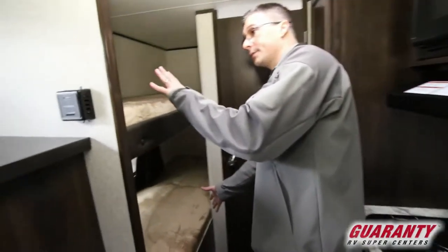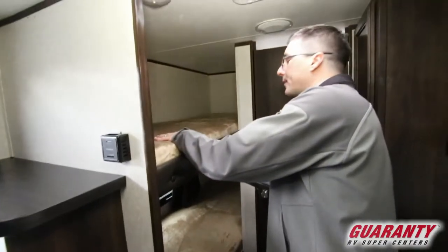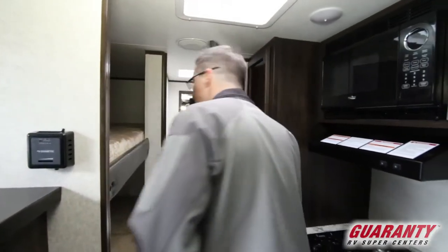We've got our bunks across, and this bunk will hold up to 300 pounds, so pretty durable.